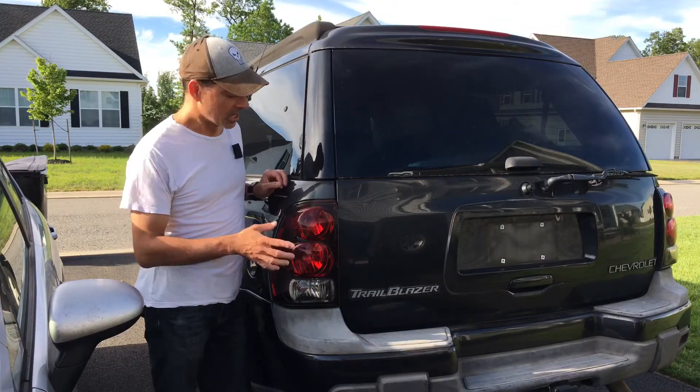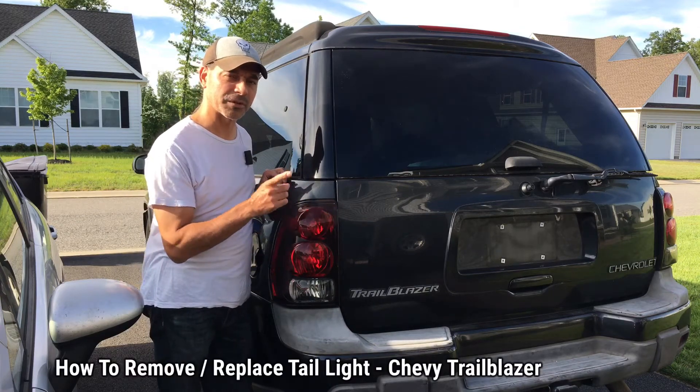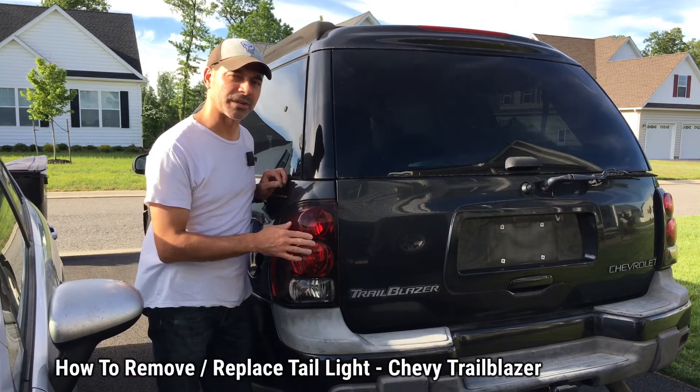Welcome to Andy's Garage, I'm Andy Phillips. Today I'm going to show you how to remove the rear taillight assembly from a Chevy Trailblazer. Let's go ahead and get started.